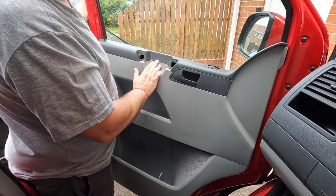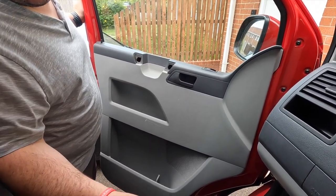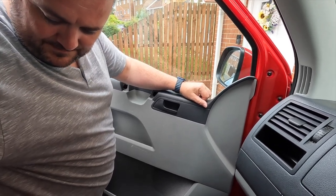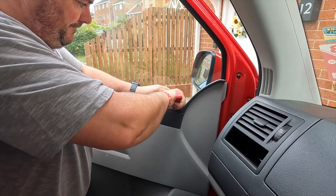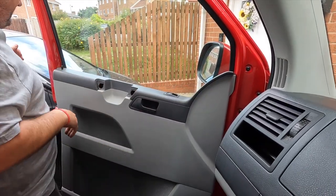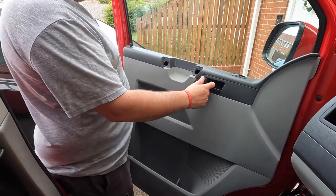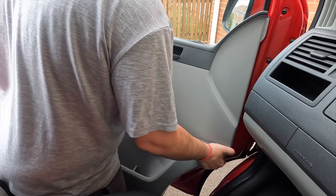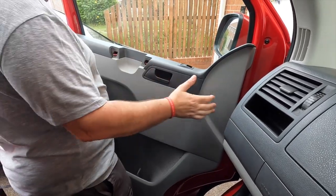It looks like we've got one over here and another one over there. Once a couple of them have come undone that's made it more leverageable allowing us to lift it. Now with the electric window buttons it's recommended for the driver's door you actually undo and just lift it up here and disconnect it. Apparently with this one you can just do it afterwards. There we go - it's done. There you have the rubber at the back, so that's it off the door now.